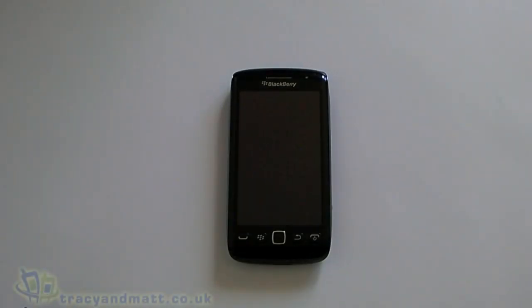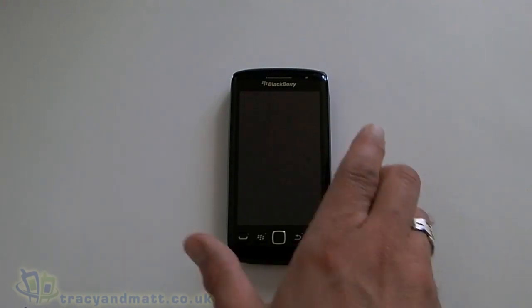Hi, this is James from Tracy and Matt and from unboxings.com, and I'm here with the new BlackBerry Torch 9860. Unfortunately it didn't come with a box so we can't do an unboxing. What we'll do on this particular video is just have a quick look around the device and have a real hands-on look at the operating system itself.